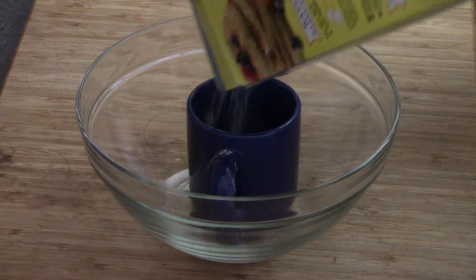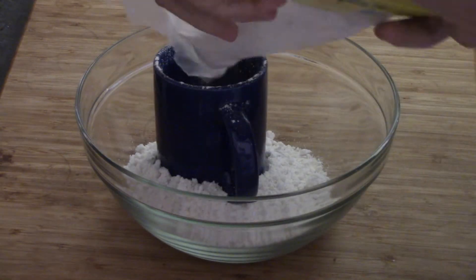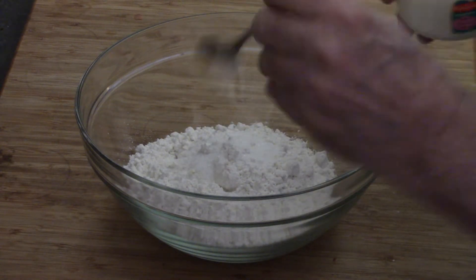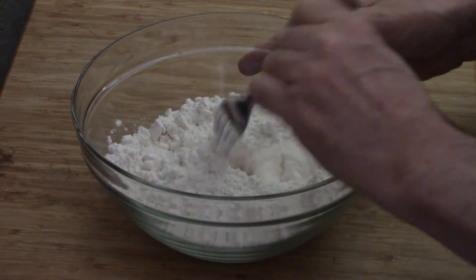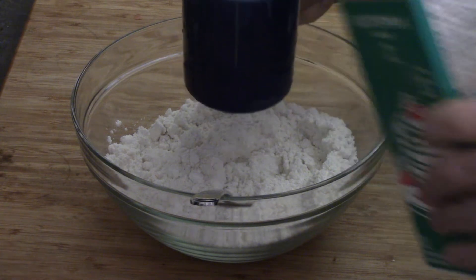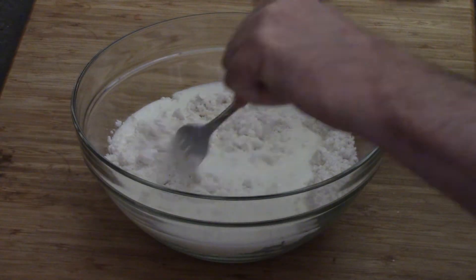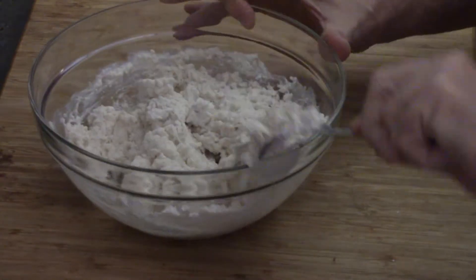So the first thing we're going to do is the biscuits. In a bowl, this is two and a quarter cups of biscuit mix — your choice, of course. And to that we're going to put one and a half teaspoons of sugar. Mix all that up. Next up, our wet ingredient: buttermilk. Two-thirds of a cup to be exact, and then we combine it all until we get this nice sticky ball of dough.